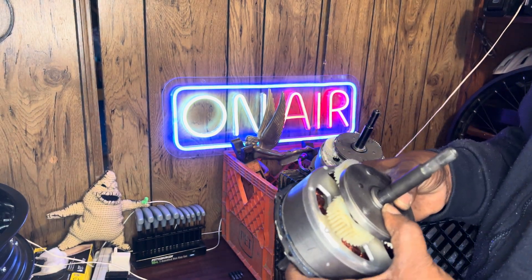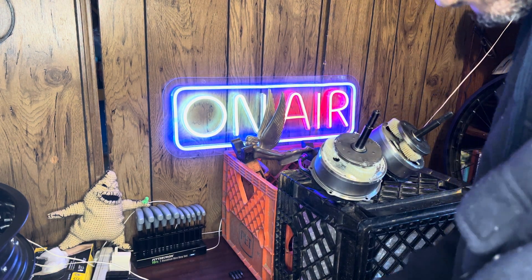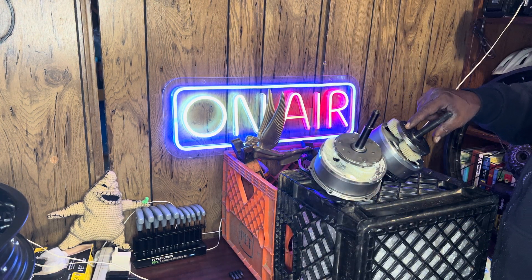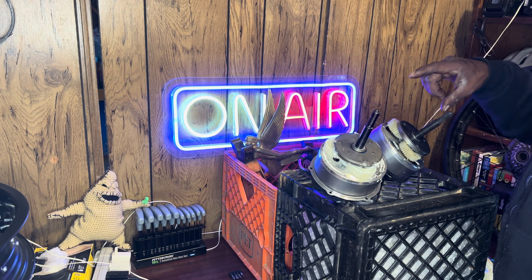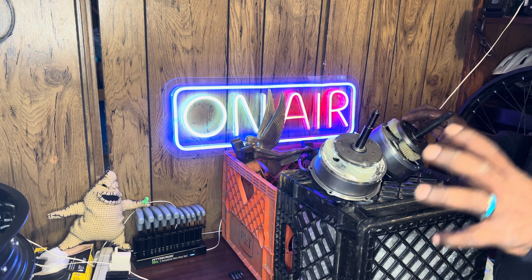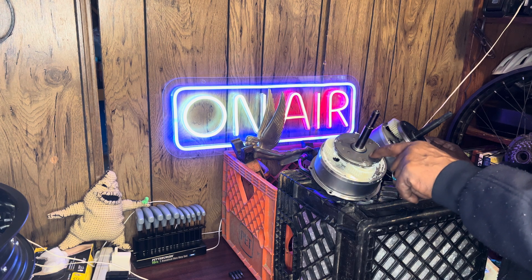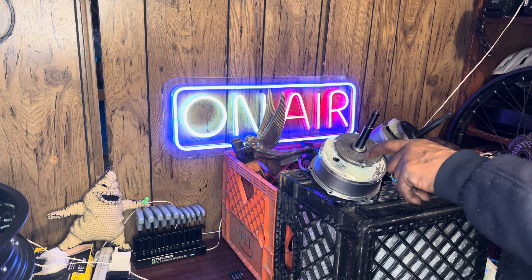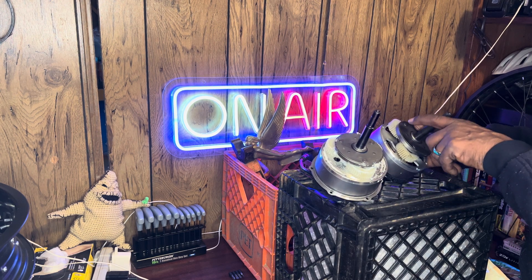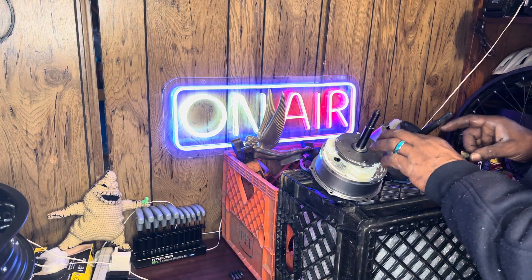A 750-watt motor — if you want to know where that rates on horsepower — 750 watts is one horsepower. So this is a one-horsepower motor. A 500-watt motor is two-thirds horsepower. You can use that as your basis. So this 1500-watt motor right here is going to be a two-horsepower motor. This one makes two horsepower; this one makes one horsepower. That's the equation on how these break down into horsepower.